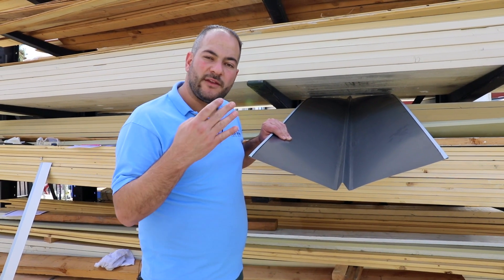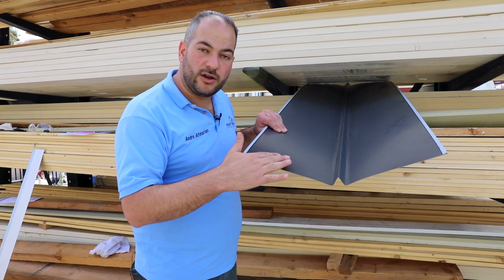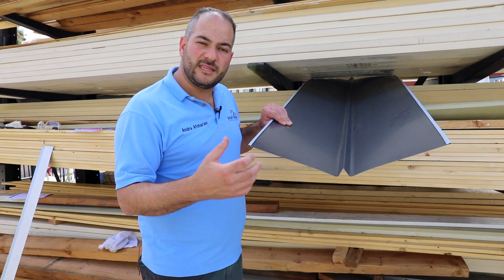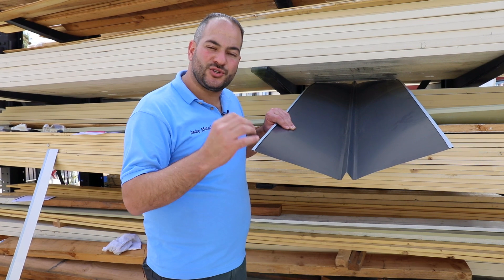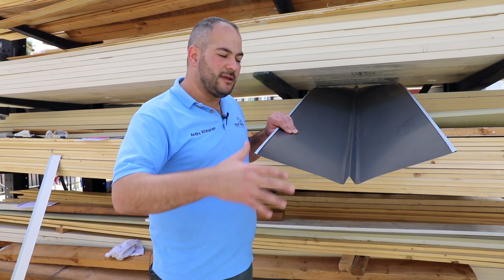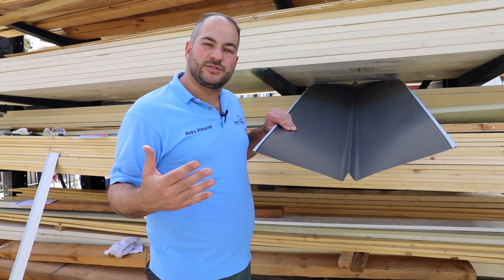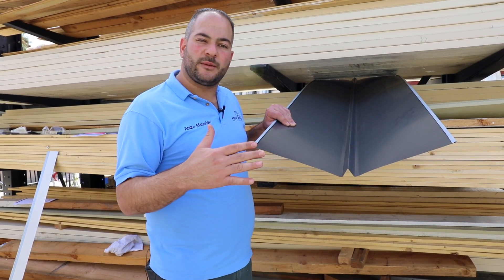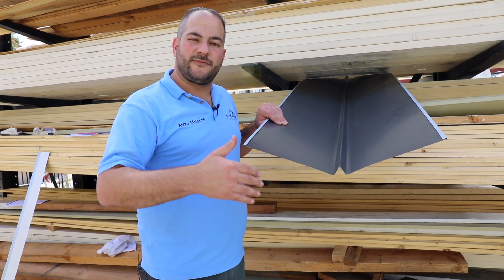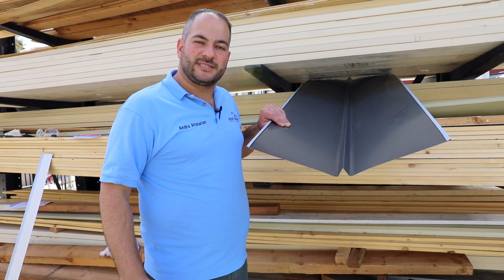Valley flashings come in four different finishes: a charcoal finish which is dark gray, brown, white, and a galvanized finish. There are other custom valleys available like copper and other materials, but generally one of these pre-finished valleys is what we recommend. These will last over 50 years, so they'll outlast your roof and keep it waterproof for years to come.